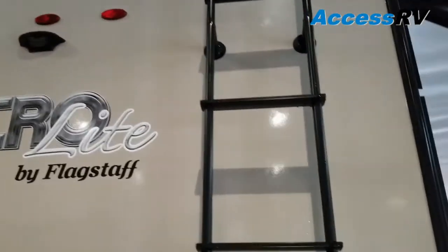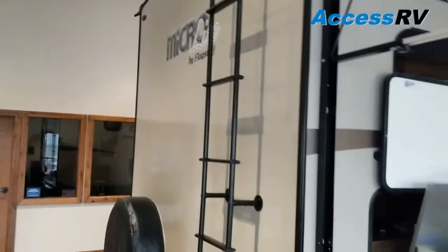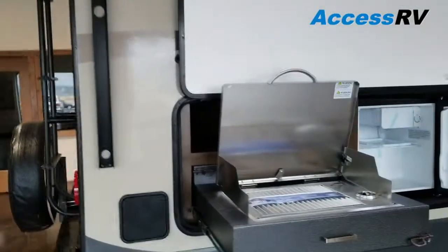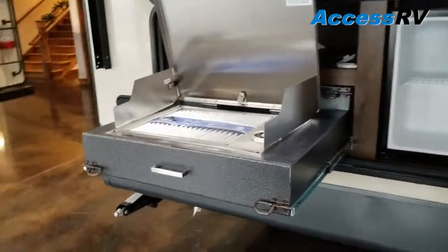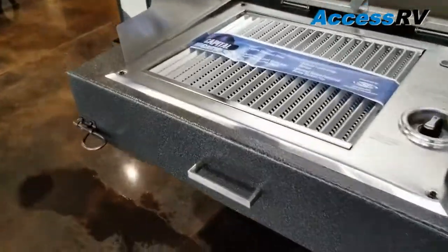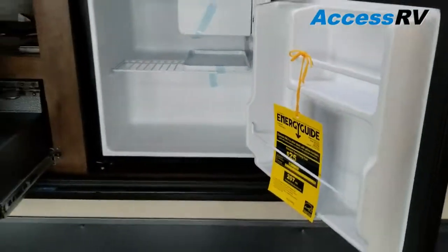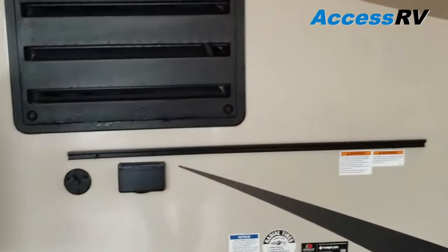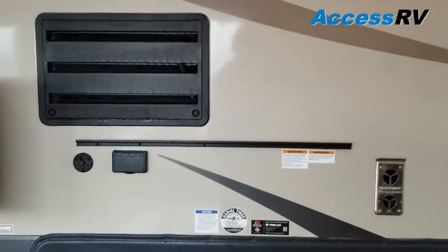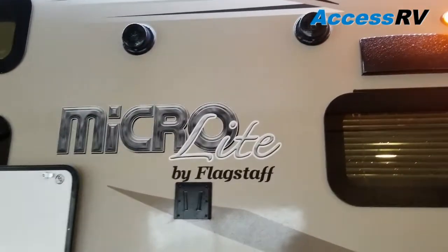The 25BRDS does have an outside kitchen, so you do have the outside cooktop — all stainless steel — and your outside refrigerator. Forward of that is a mounting bracket for a gas grill.